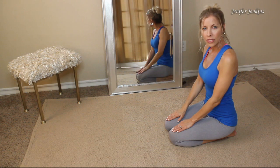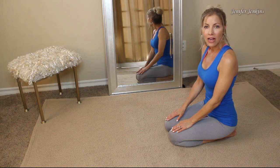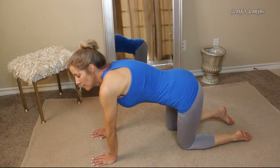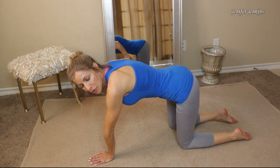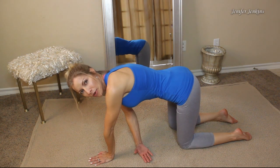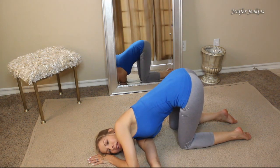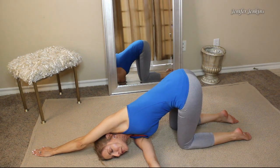This stretch is called Thread the Needle, and it's actually my favorite. It's a little bit complicated, so hopefully I'll walk you through it properly. Get on all fours with knees hip-width apart and arms shoulder-width apart. Take your right hand and put it under your body with the palm side up, place the back of your hand on the ground, and slide it until your shoulder comes all the way down to the ground. Then take your left arm all the way up above your head and hold this pose for four breaths.